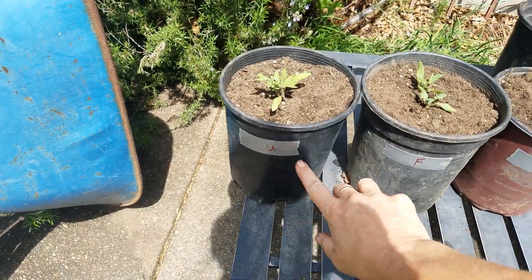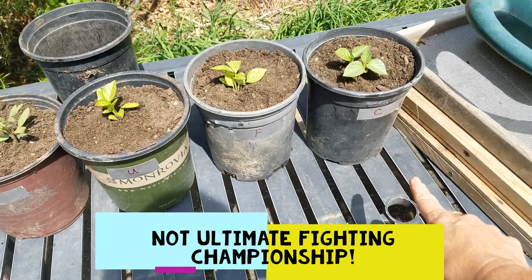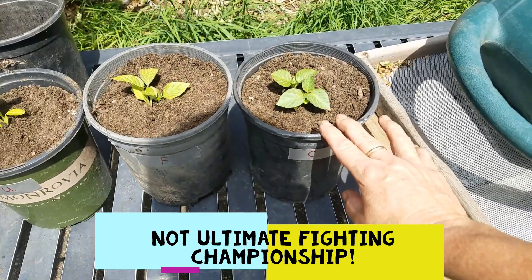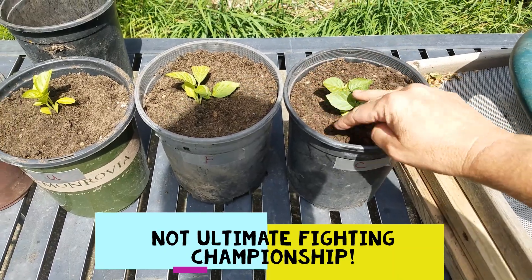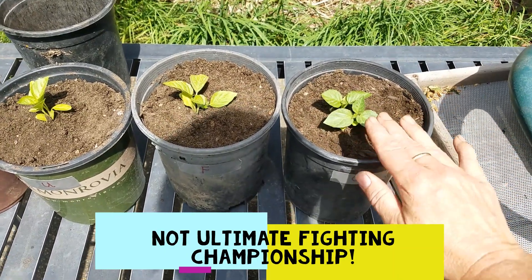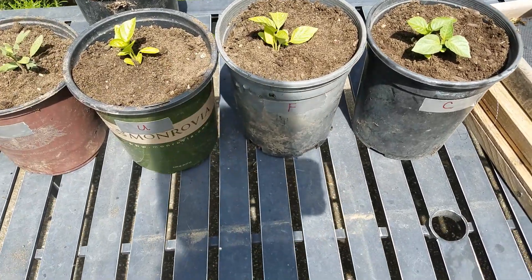I have each one labeled U, F, and C. The C is our control plant — I'm just going to water this plant and keep a good eye out just like I would any of the others. The F plant is going to be fertilized with a commercial fertilizer.